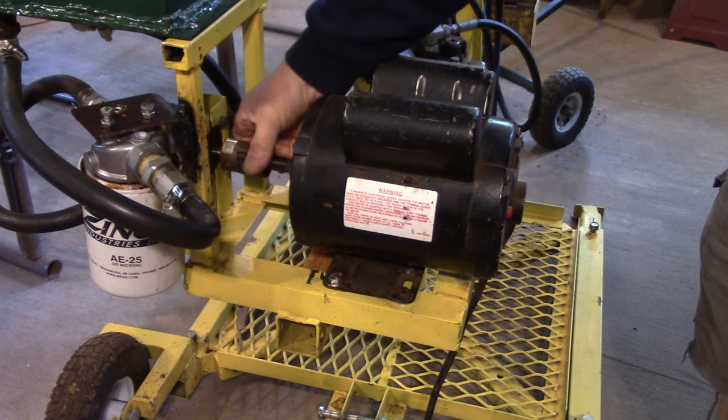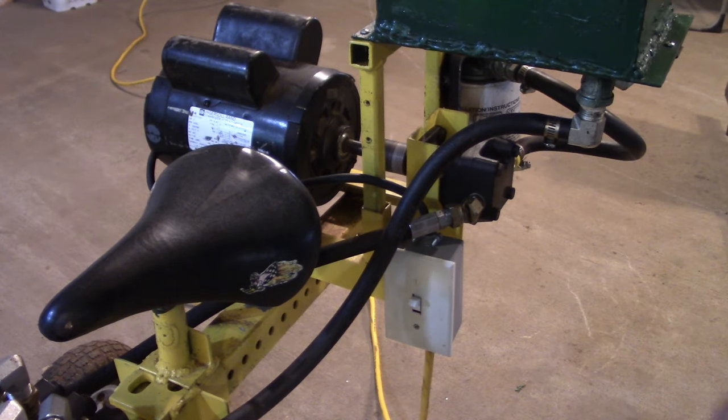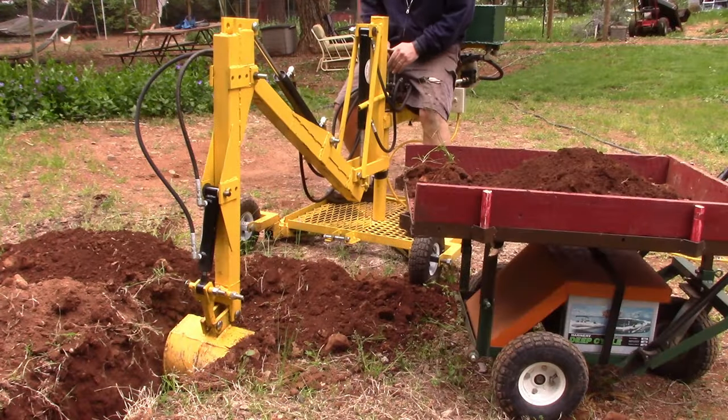I know there's no such thing as a perfect machine, but I was able to do all my underground work along with a new septic system. I pulled yards of dirt from under my house and I even put in a small pond.